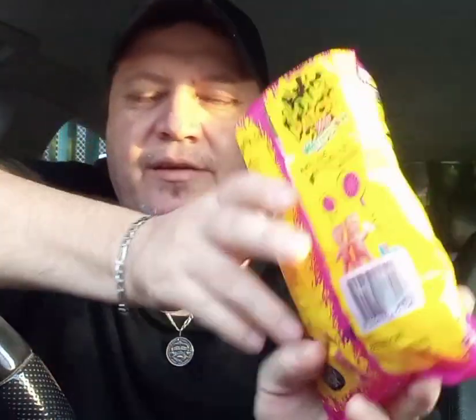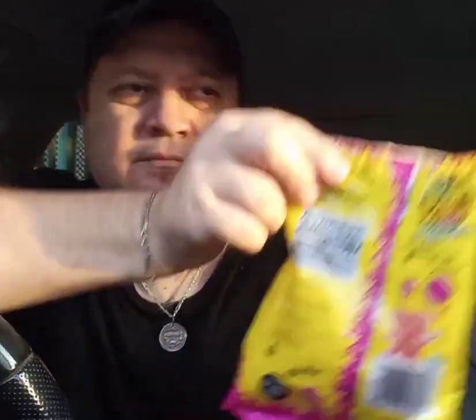Alright, so guys that's what the packet looks like — sorry about the glare, the sun's going down. The ingredients: jelly confectionery, cane sugar, glucose syrup from wheat and corn, invert sugar, thickener, acid modified food acids, colors and flavors. Allergen statement: contains wheat, and made in Australia. So it's an Australian made product.